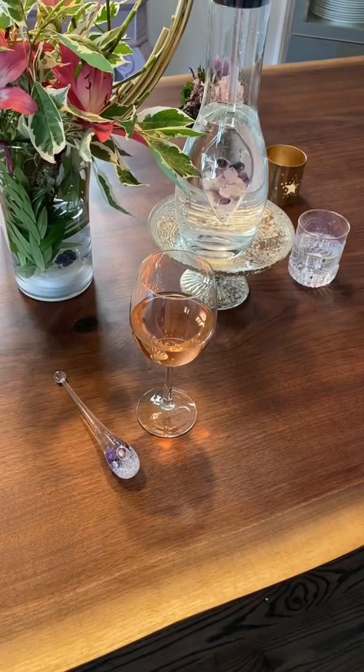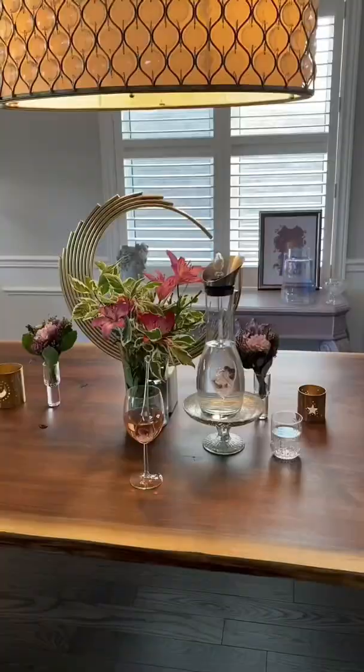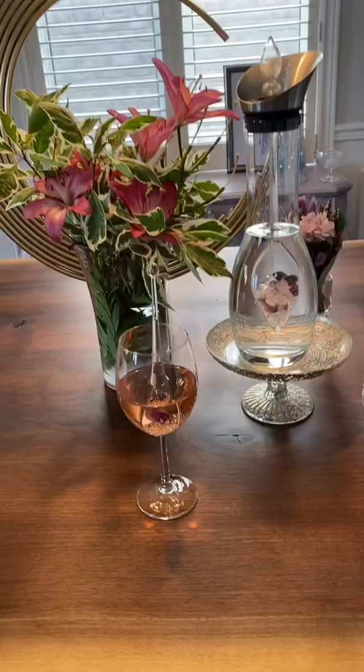Now how about some wine? The wine droplet is so elegant and can be used in a single glass. I love to have guests try it because it really does improve the taste of the wine — it's a lot smoother and less acidic.